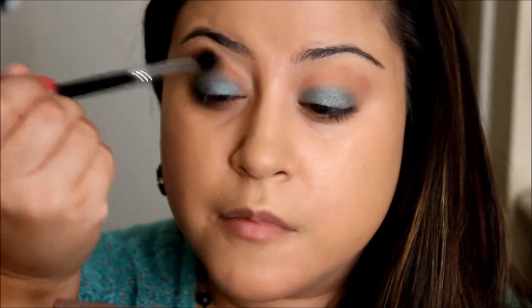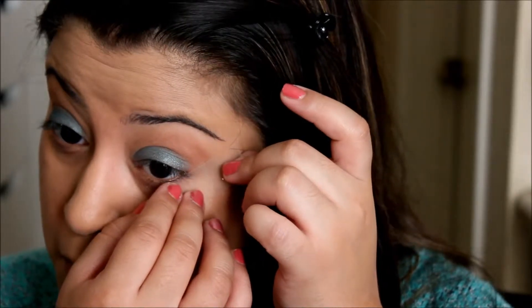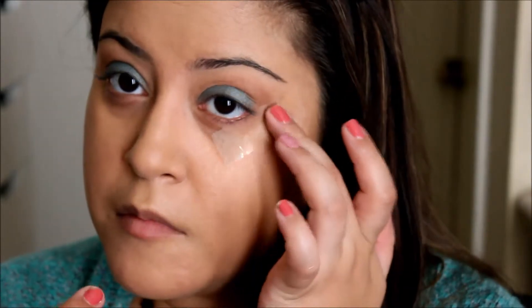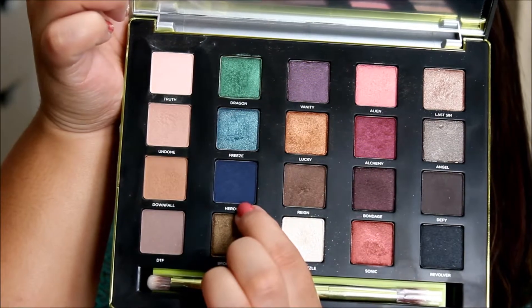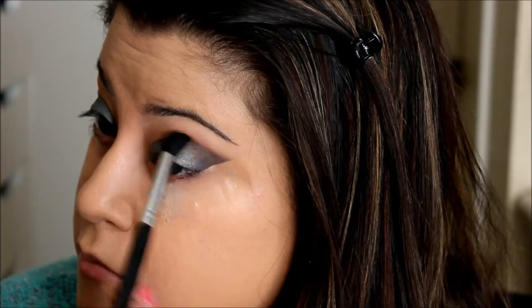Going back in with my blending brush, I'm just going to blend out any harsh lines. Next I'm going to take some tape — what you want to do is just put it on the back of your hand first to remove the stickiness, because we don't want to pull that right off the delicate skin around our eyes. Then place the tape where you want your sharp line, and try to make both sides as even as possible.